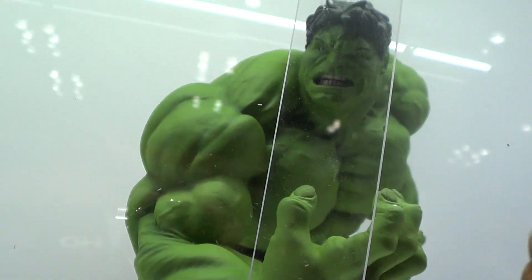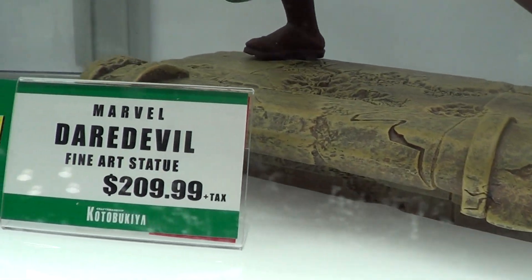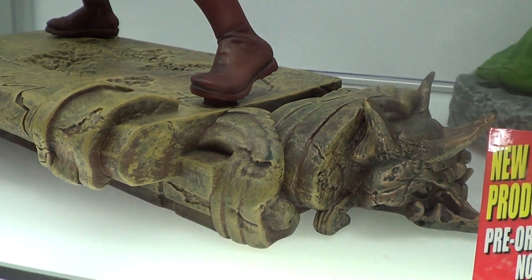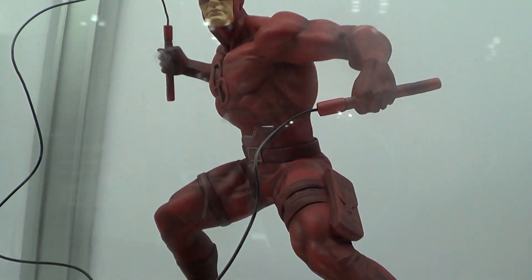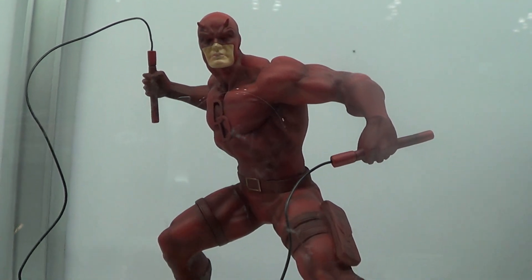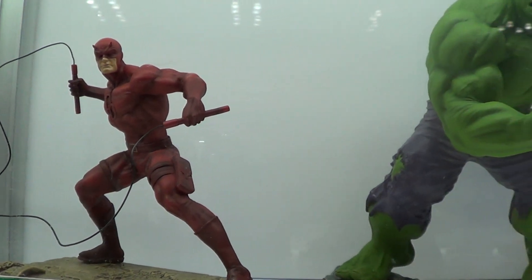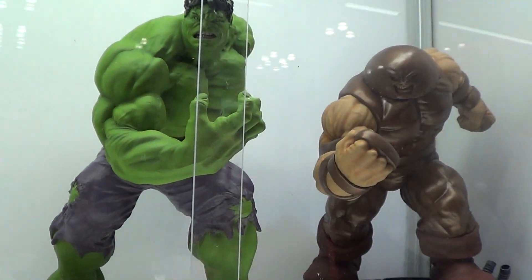So what should we get? Next to him is the Hulk. I can buy this today. There's the base. There's a big Juggernaut better than the Hulk. It's not available yet.